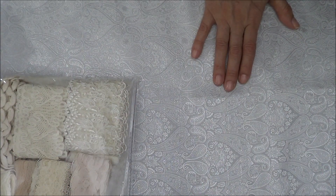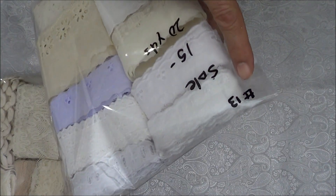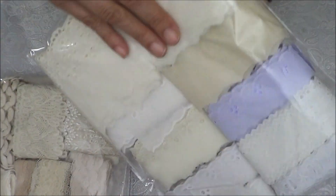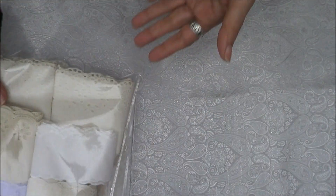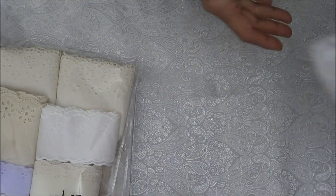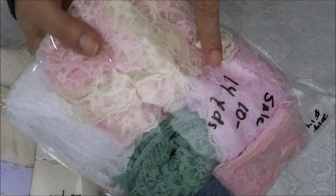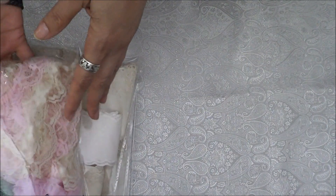Then you've got the eyelet trims — this is number thirteen, on sale for $15, and there are 20 yards in here. These are the ruffles — this is number fourteen, on sale for $10, and there are 14 yards in here. It's just me cleaning house — and there's a lot more coming too!